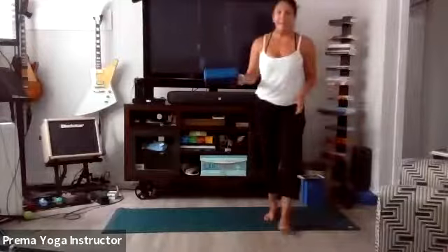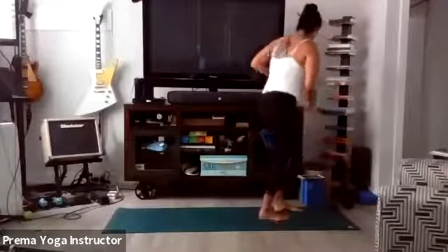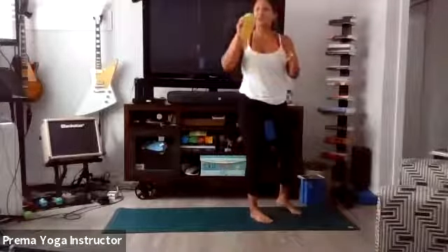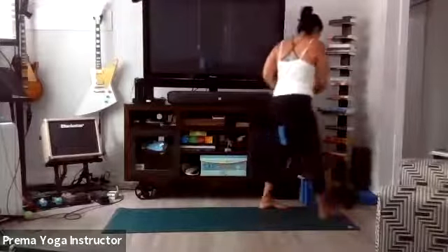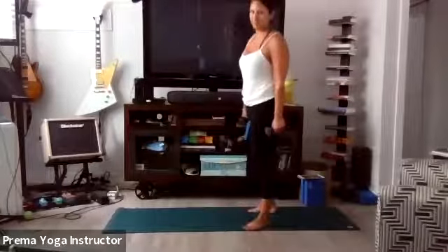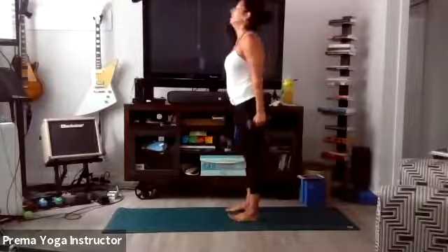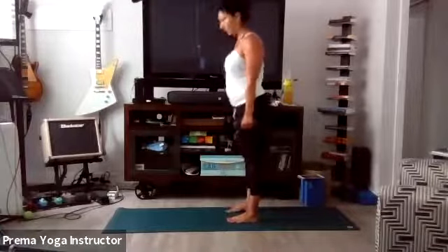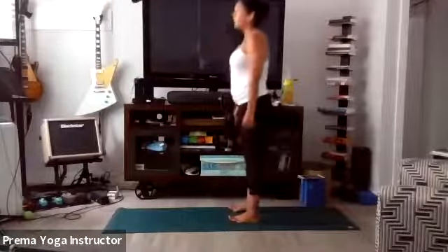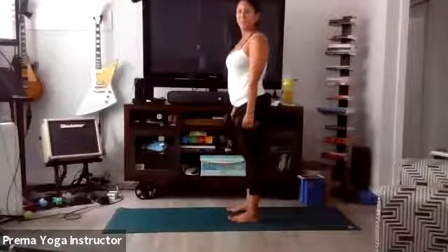Grab your block. You don't have a block? Grab a pillow, or you can do without. Grab your weights also. Squeeze your block, keep the core nice and tight, squeeze those inner thighs. Regular chair squats — here we go. Take it down and up, squeeze your block, get your butt back there, keep your core tight. Every time you come up, squeeze the block, squeeze the booty.